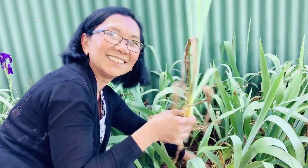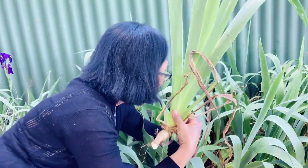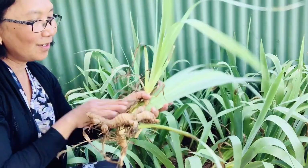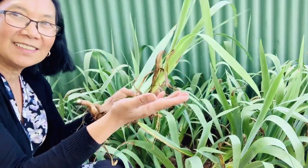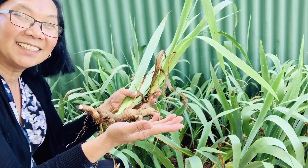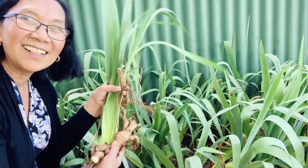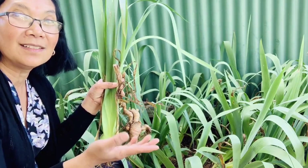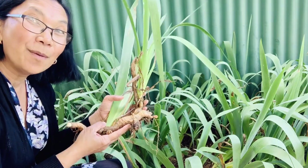I'll get this one, this one, and this one. So we will use these and go to the other side of the garden. I'm gonna show you how to plant this iris plant, so they'll go to a place where they will have lots of sun and can give me more flowers.